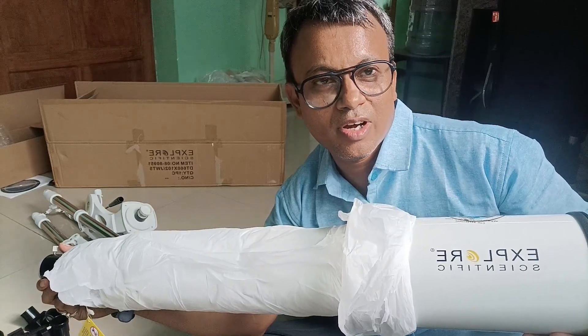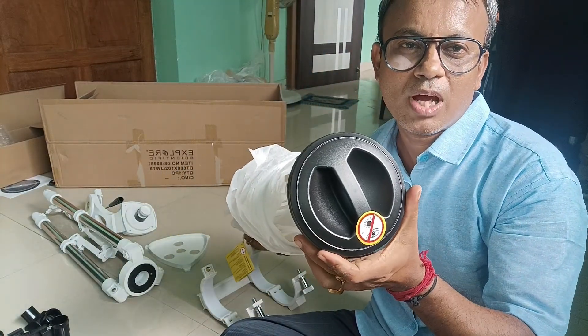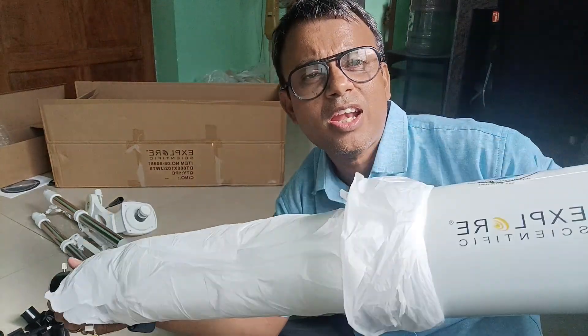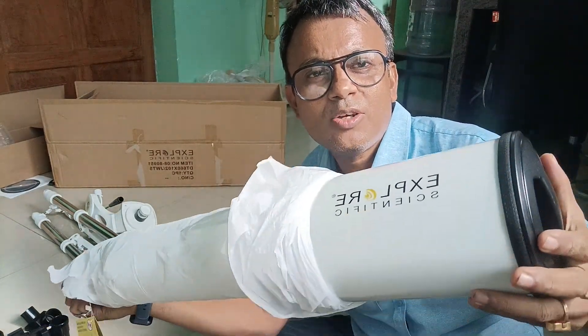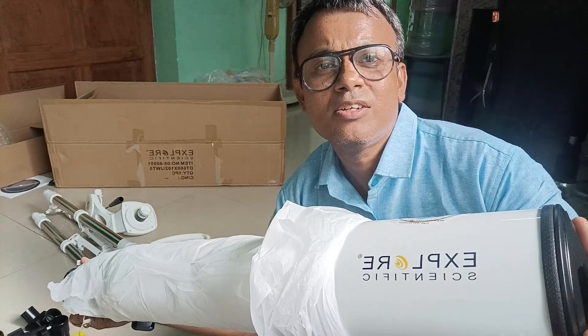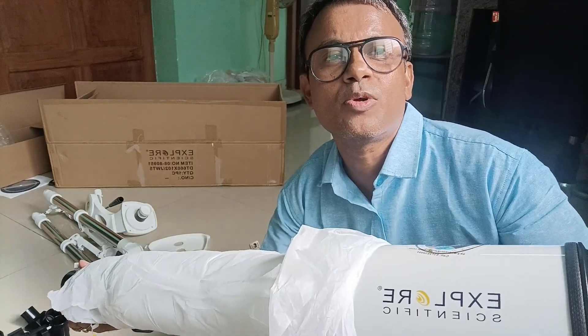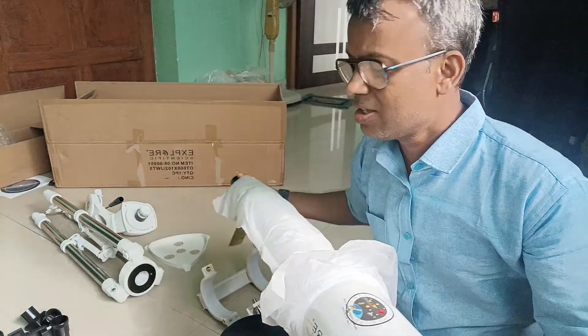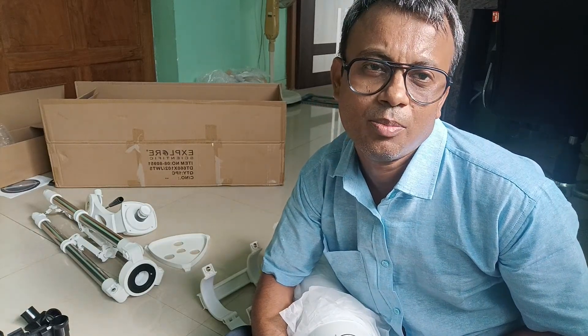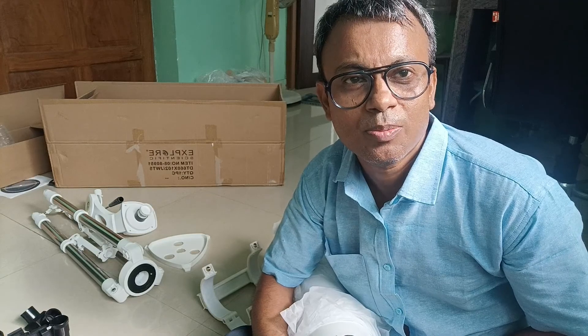It's a 102 by 600 — that is 102mm diameter and 600mm focal length. This is a very lightweight telescope and you can just backpack and travel through the dark areas, hills, find the stars, and explore the universe with this telescope. Now I will show you the equipment and what we are getting with this pack, and how to install this refractor 102 by 600 Explorer Scientific telescope.